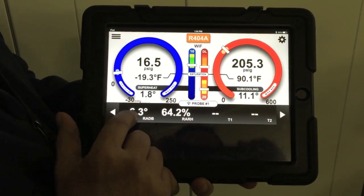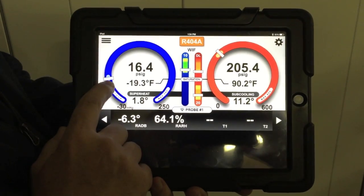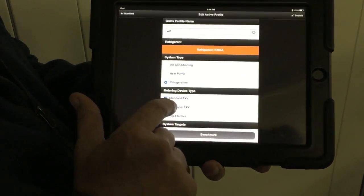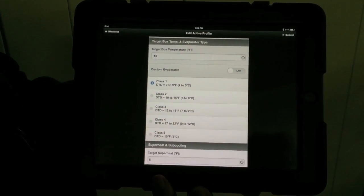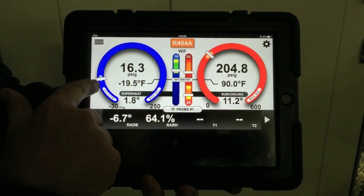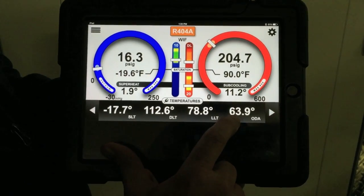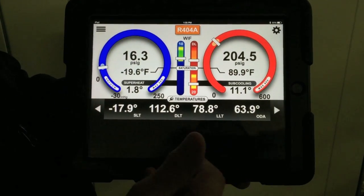This is our box temperature — negative 6.3 is what we're at right now. To clarify: in an air conditioning application, the targets are typically driven by the return air dry bulb temperature. In this case, the target is driven by the box temperature set point that we set up in the profile — negative 10. That negative 10 is our driver for our suction pressure. Because our box is pretty close to satisfied at negative 6.7, the pressures are within the target zone. Our high side is driven by our outdoor air temperature, measured right off the I-Manifold itself at 63.9 degrees, and that's also in the zone.